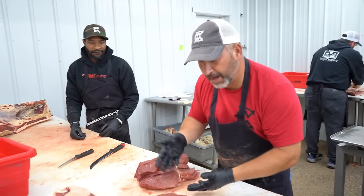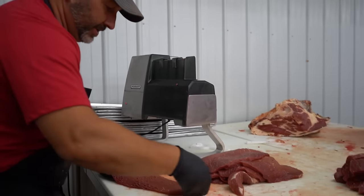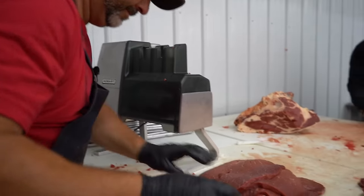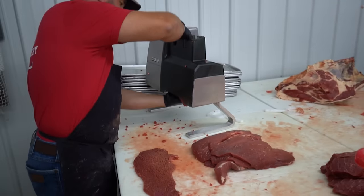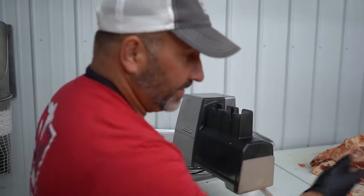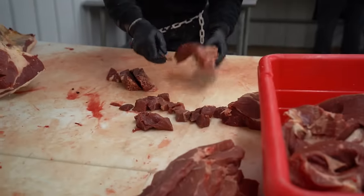Now I've got top round and bottom round steaks and I'm going to run those through the tenderizer. I like to get two angles — I'm going to go straight down then give it a little bit of an angle, try to cross that up a little bit. This customer wanted stew meat out of that rump and pike's peak roast, so Kirk's going to knock that out while I tenderize these round steaks.